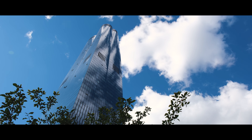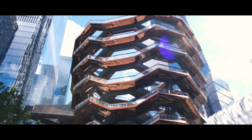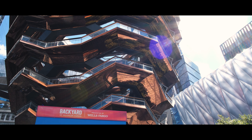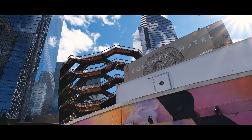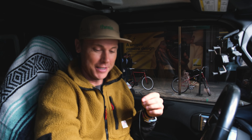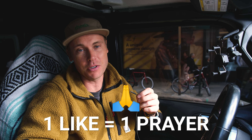Every time I'm down here I pass this sculpture called the Hive and I just got to take a second to show it to you. All right, we're here at B&H — pray for me, it's definitely hard to get out of here without spending a million dollars.